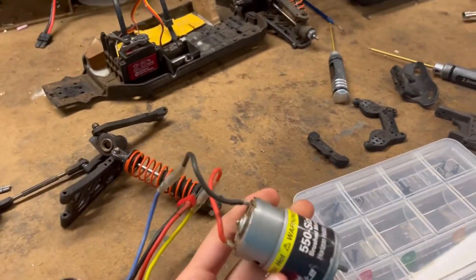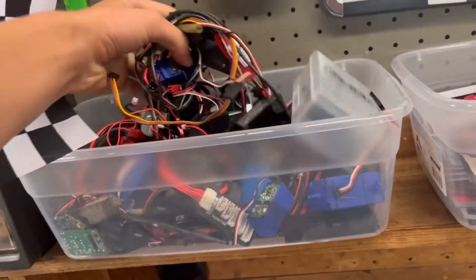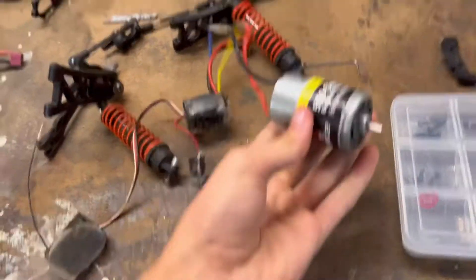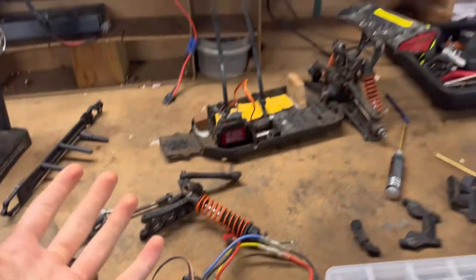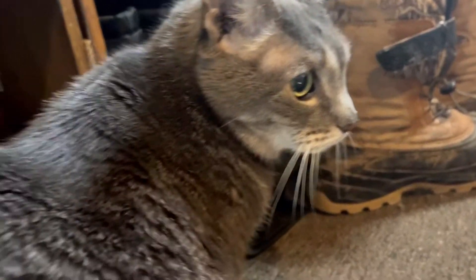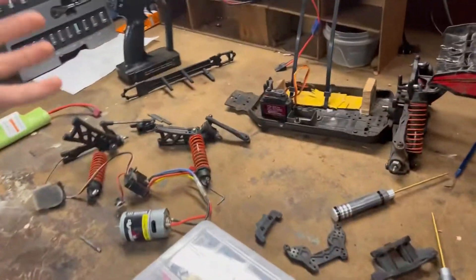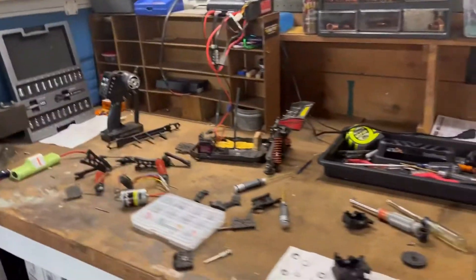This is actually not the original motor — the original motor went bad so I replaced it with this one, which is really good as well. So there you go, just a little update on that. Thanks for watching — if you did enjoy this video leave a like, subscribe, and I'll see you all in the next episode.